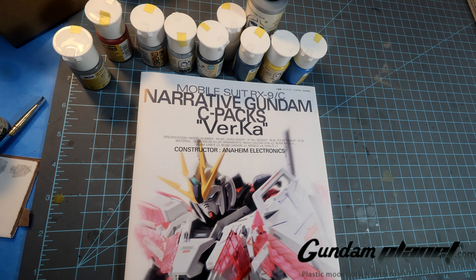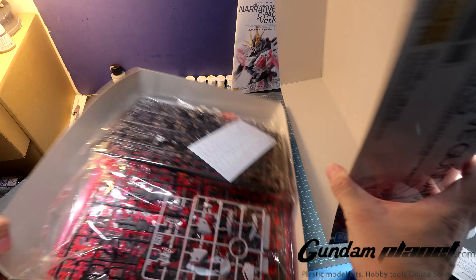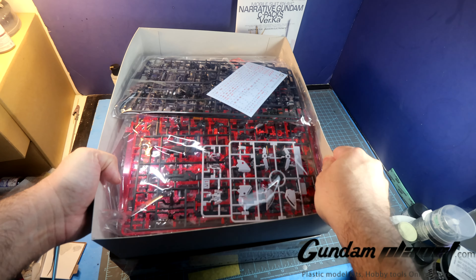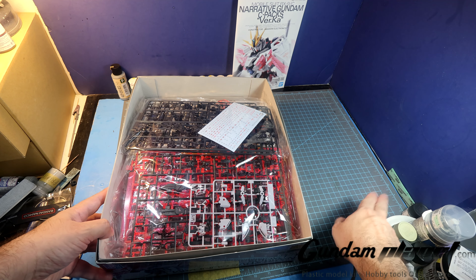I've got all these paints ready to go. So let us begin building — Master Grade Narrative Gundam C-Packs version Katoki. Let's do it.